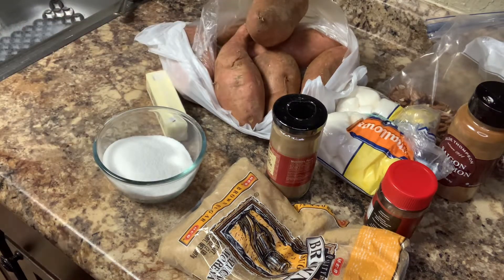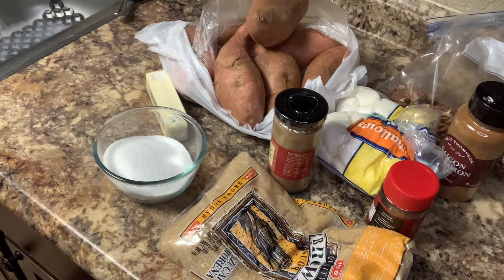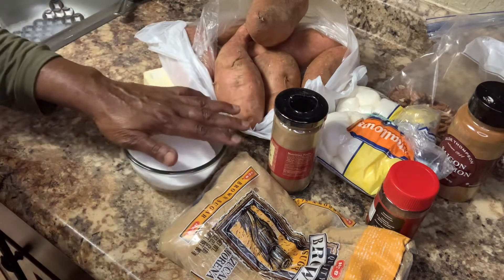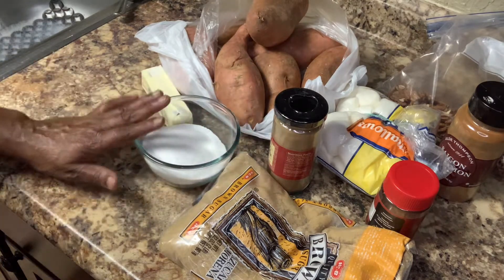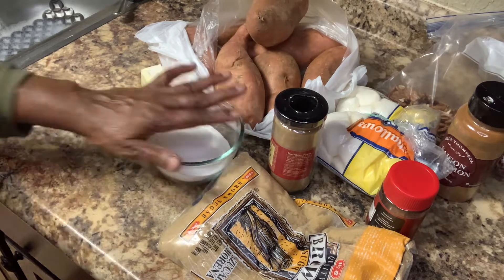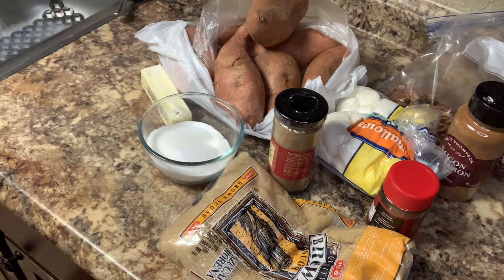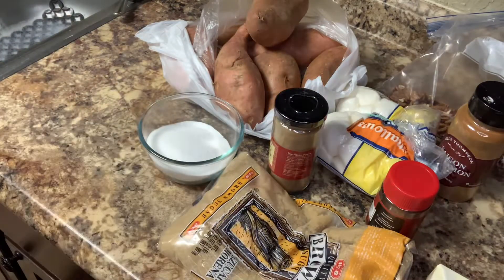We are going to need one half cup of brown sugar, one cup of white sugar, and a half a cup of melted butter — that is a whole stick of butter right here.